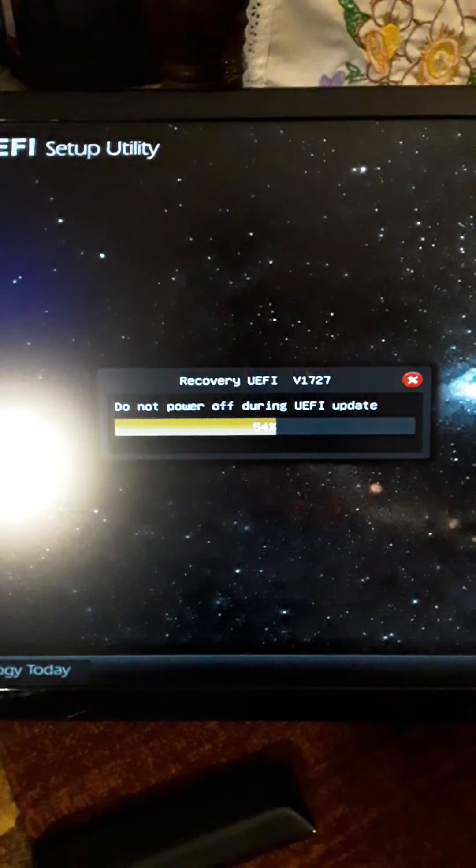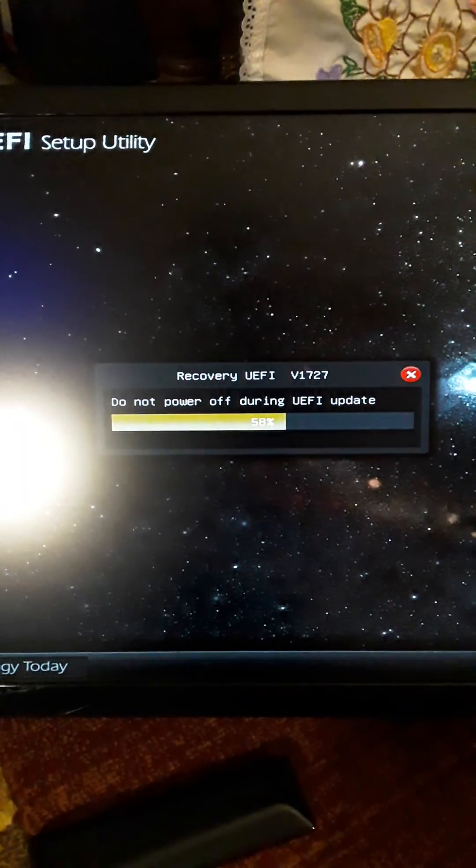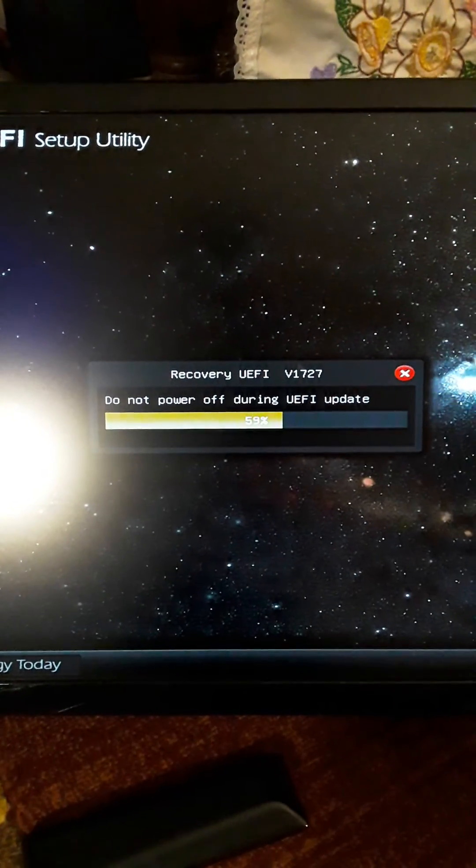I didn't have any problem. That's the end of this. It'll reboot and come right back up.